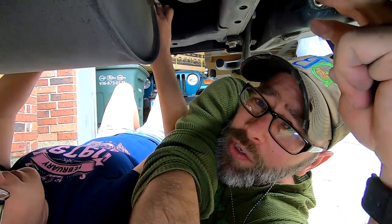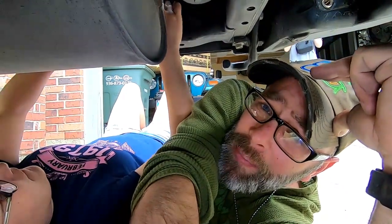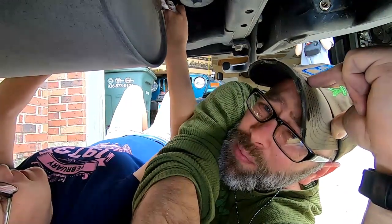Sure enough, we need to remove those two additional bolts for those brackets so that we can pull the brackets out without damaging the bumper. And it really helps if you have small hands.